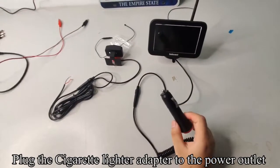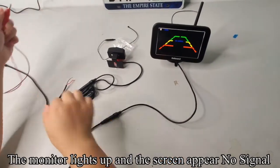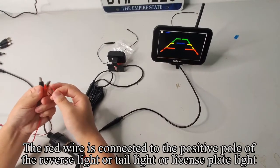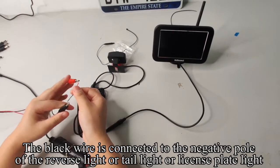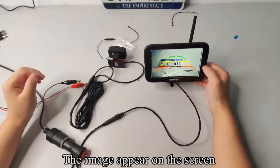The red wire is connected to the positive pole of the reverse light, tail light, or license plate light. The black wire is connected to the negative pole of the reverse light, tail light, or license plate light. The image appears on the screen.